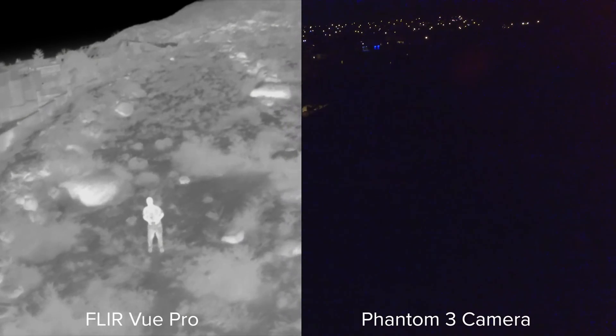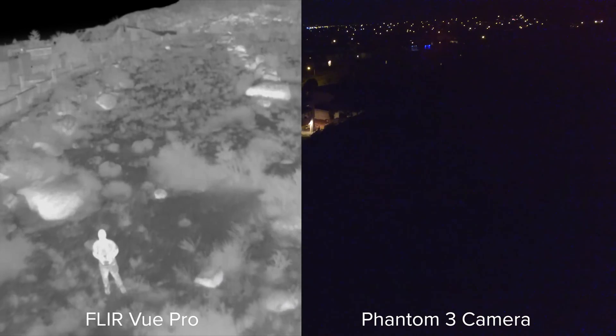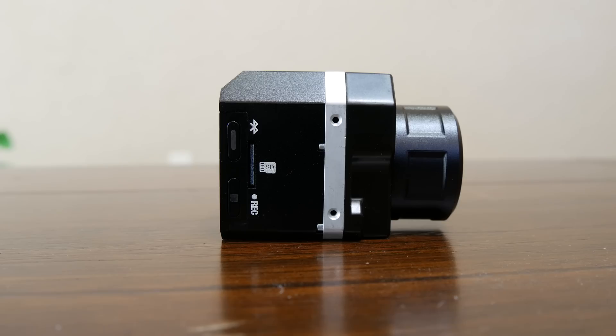First, this is perfect for search and rescue, as a person's heat signature will light up like a flashlight in brush and rugged terrain. This can also be used for agriculture.